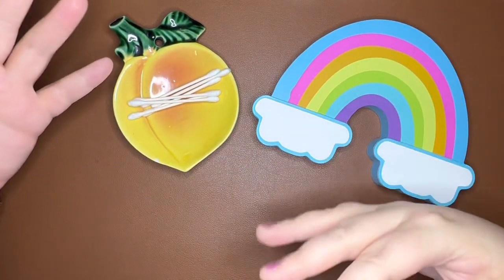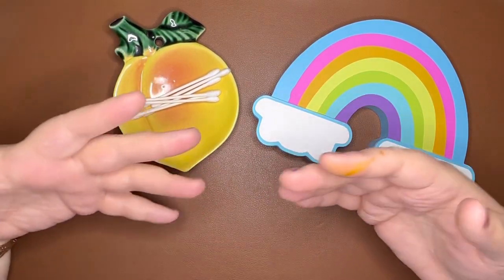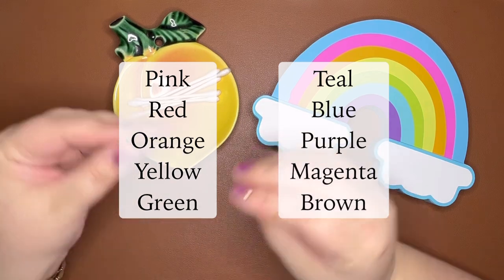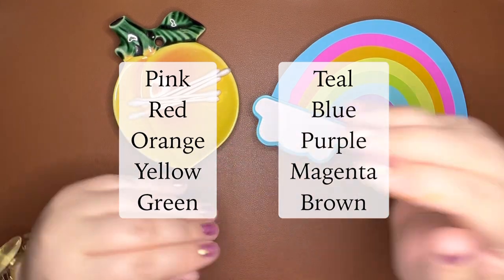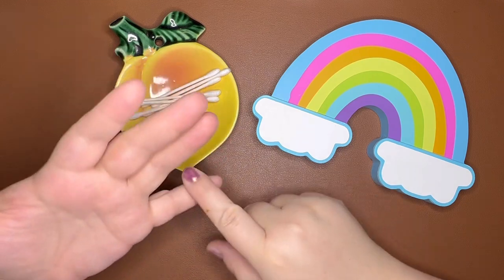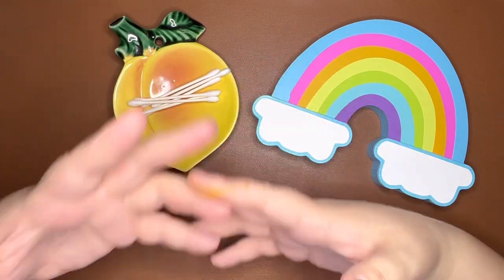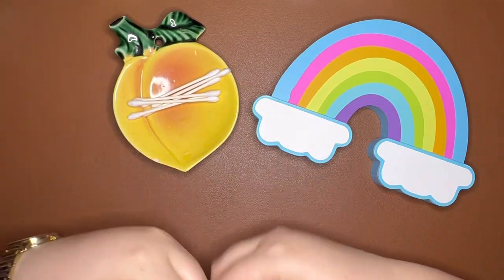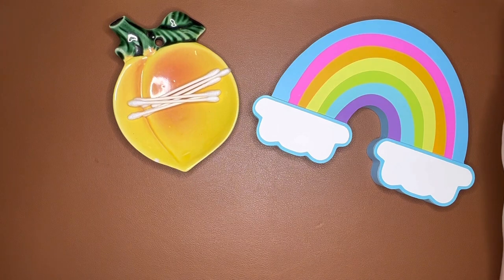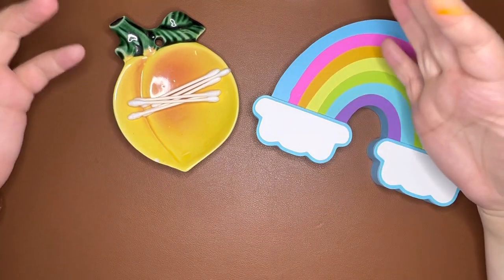The rainbow I've chosen is not just Roy G. Biv. I did pink, red, orange, yellow, green, teal — or like between green and blue — blue, purple, magenta, and brown. I did not do black because I just usually use black cartridges like Pilot or Sailor. I don't really have a favorite black ink, and I don't have a favorite gray ink either, because I just don't like gray. I also did not do indigo because I was like, what is indigo, really? So there are 10 inks here and I'll do a quick swatch and show you the coloring card.